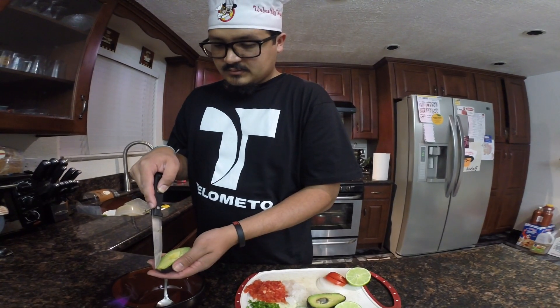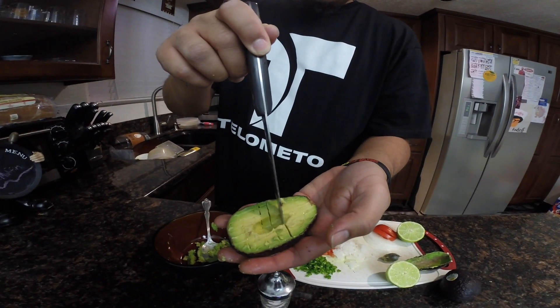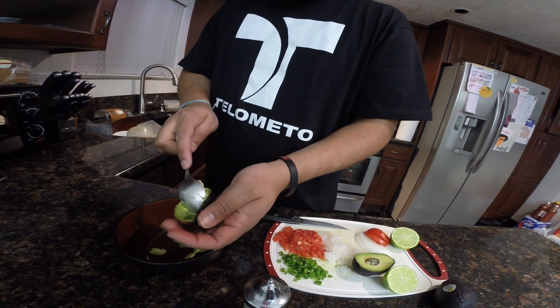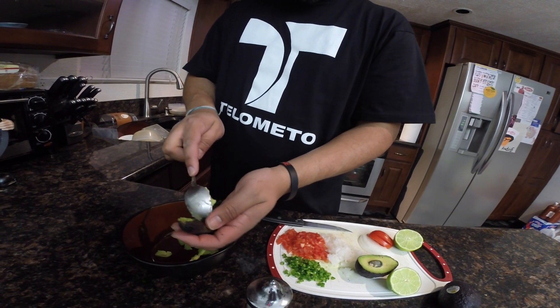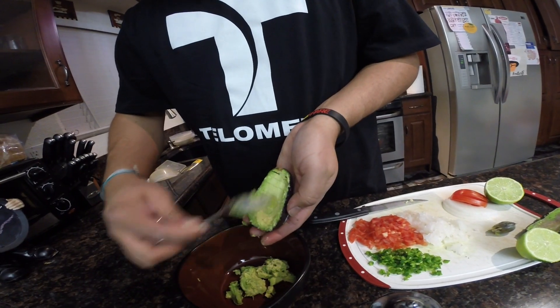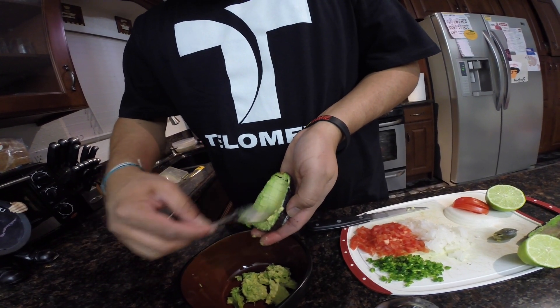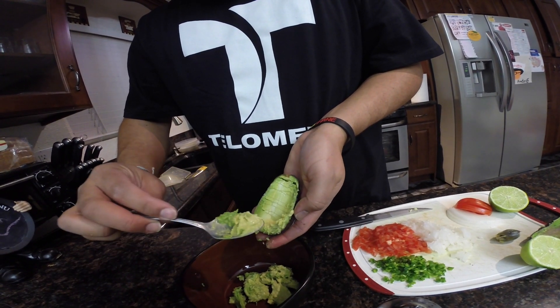So first we're going to start with the avocado. We're going to just slice it and dice it. It's better to actually scrape out the avocado, just so it can start forming into guacamole.